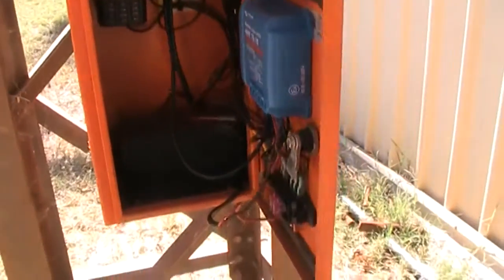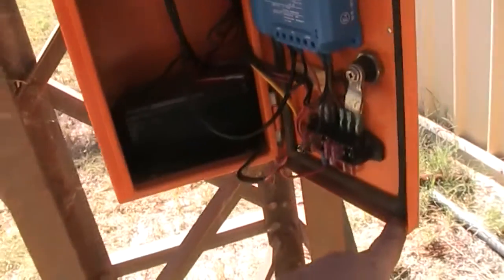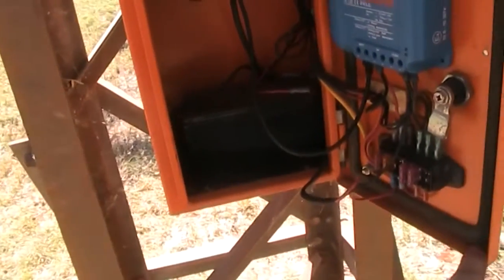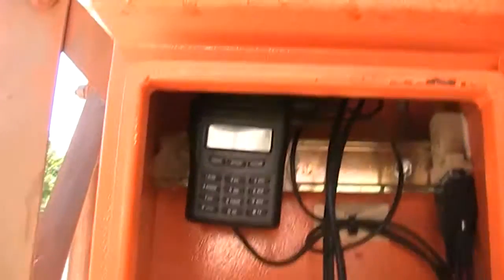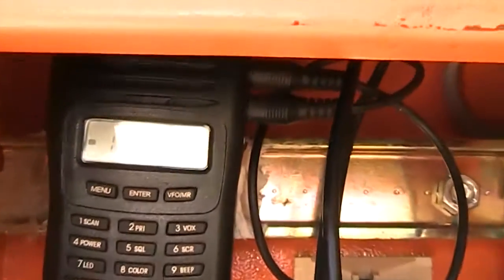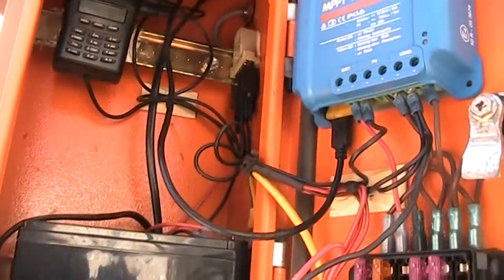I'm in the process of making up a new battery box for this as well, so I can put a bigger battery in it and give it a bit more room — things are a bit cramped and difficult to get neat. There's a VHF radio up there; the frequency should be 145.175 megahertz, which is the VHF frequency for APRS in Australia.